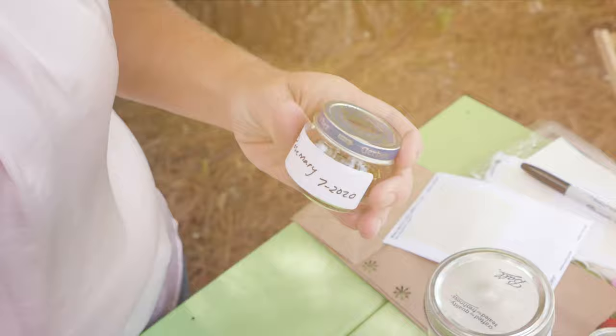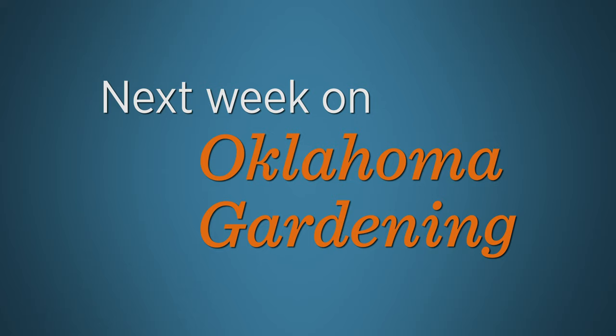Next week, Casey will divide our iris. We'll shed a light on shade grasses, identify some grass lookalikes, heat up our Bermuda grass eradication study with some new solarization plots, and Barbara Brown will safely infuse oil with herbs.